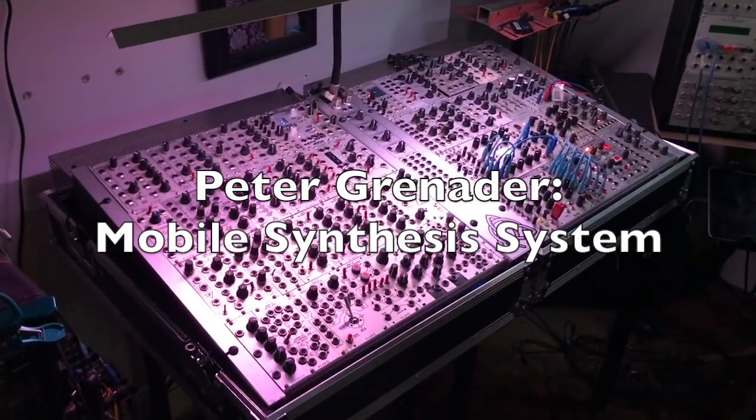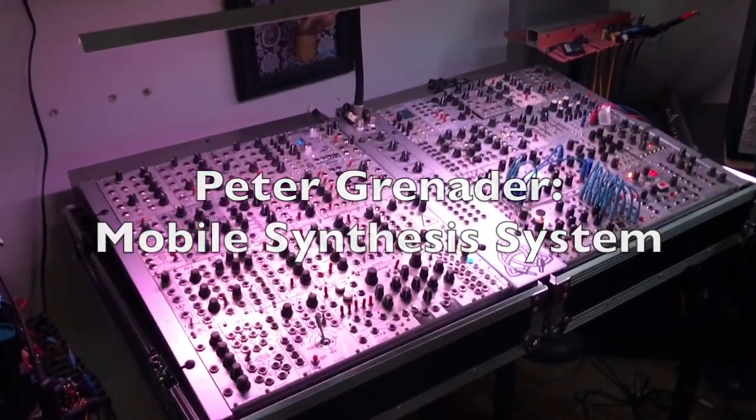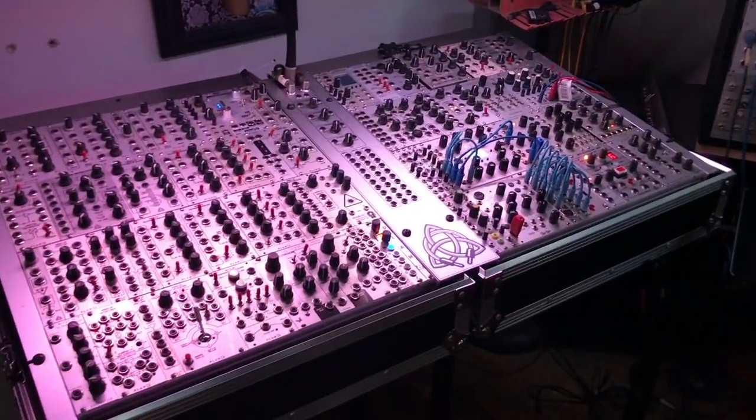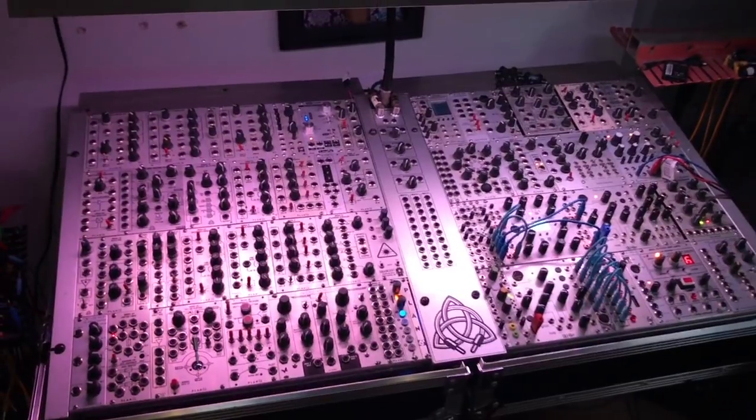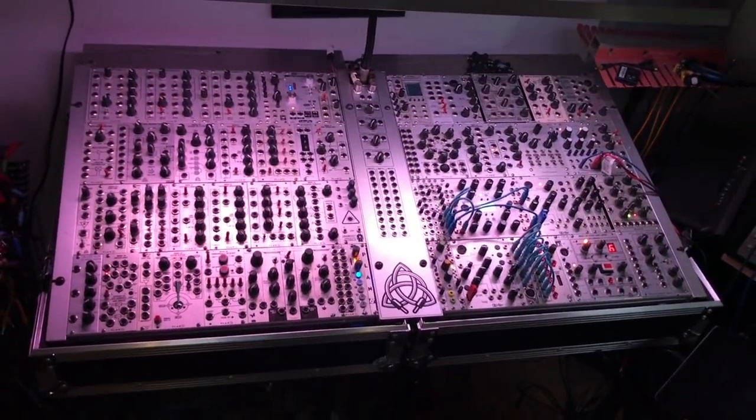Hi, this is Peter Grenader. If you have about 12 minutes and you're curious, I'm going to be going through my live rig, my Performance Modular Synthesizer, module and row at a time.